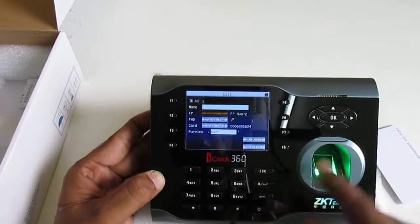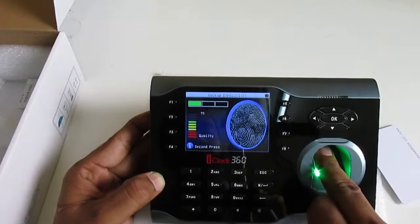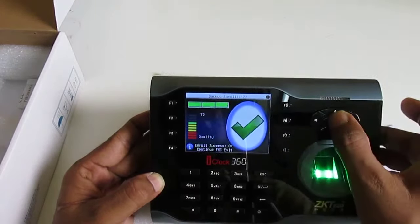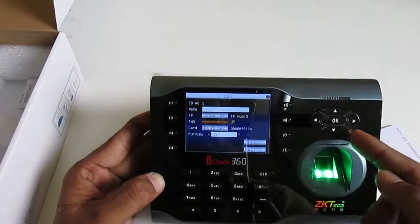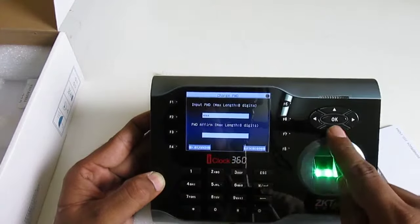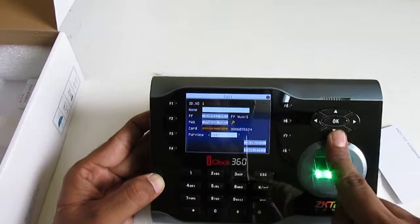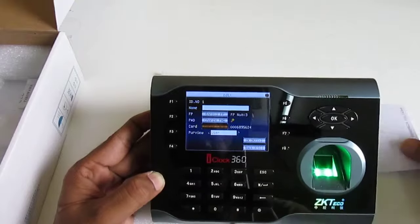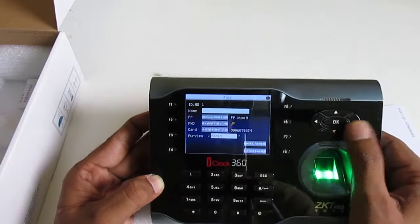In edit mode, I can add more fingers. I add one more finger — now you can see three fingers are enrolled. I can also change my password to 3-2-1 and press OK. I can change my card as well, but we only have one card so no changes needed.